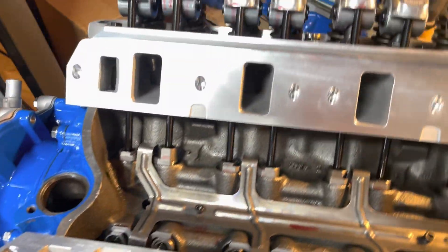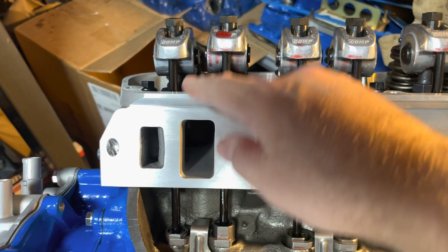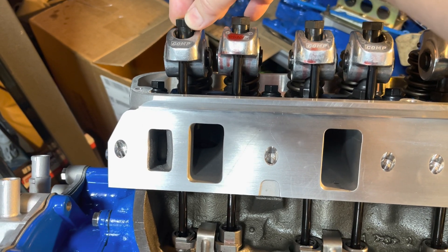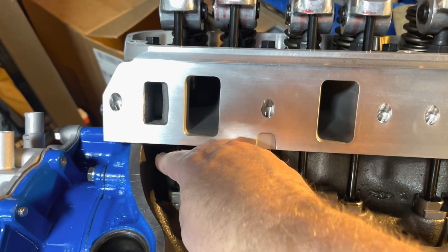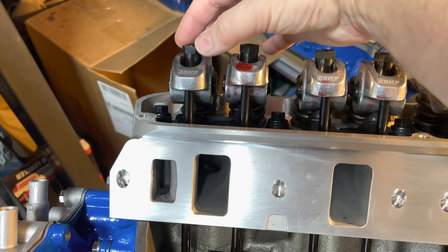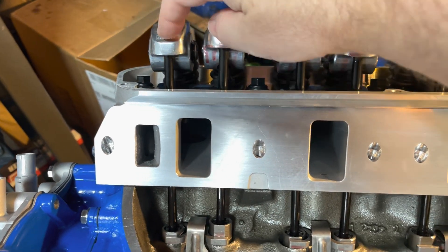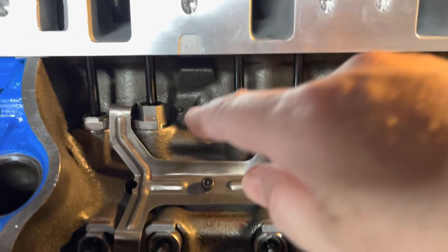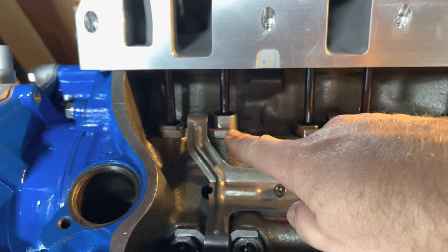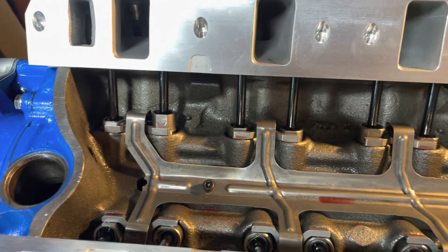Here's a much easier method. You just start at every single push rod and tighten down the rocker arm. Once you have some play in there, you tighten it down until you have no play — barely turning it. Once there's no play left, that one's done. Just keep going all the way around. Now some of these obviously are not down on the base circle, so this will be done again. That's fine — just do every single one.